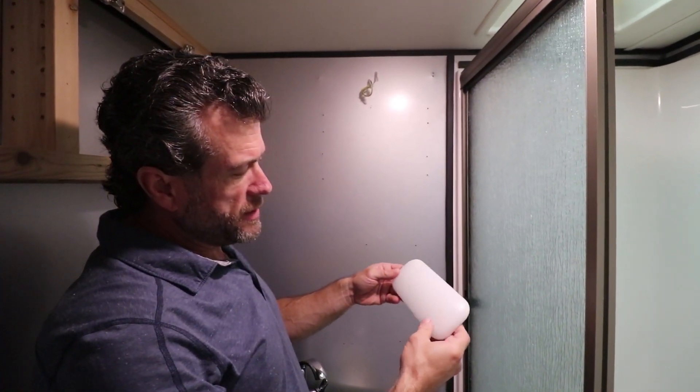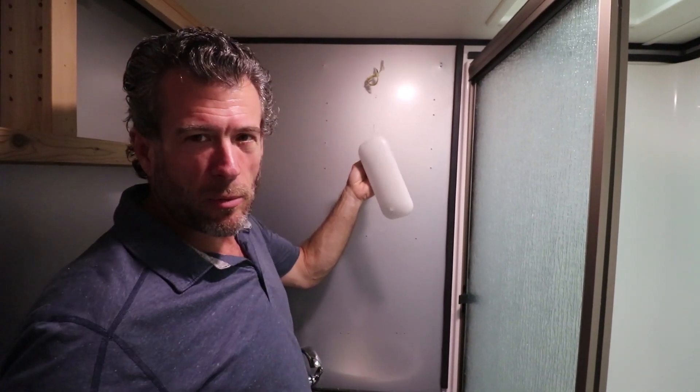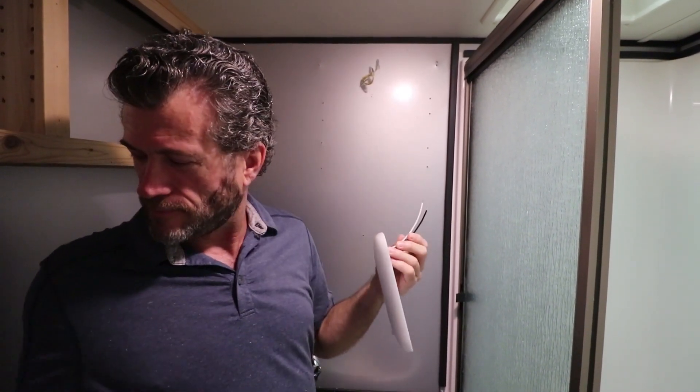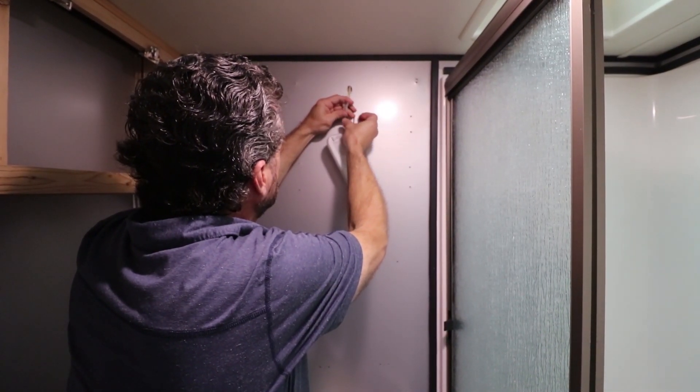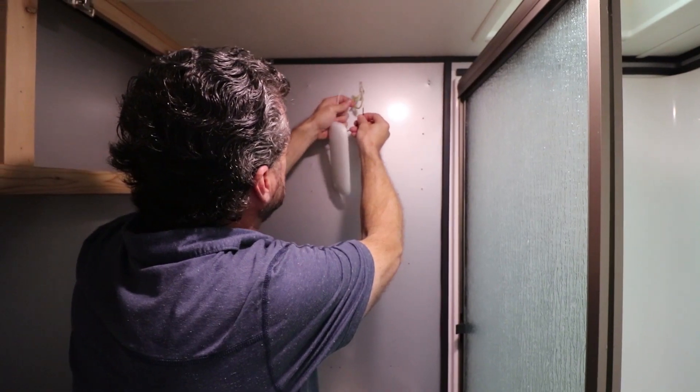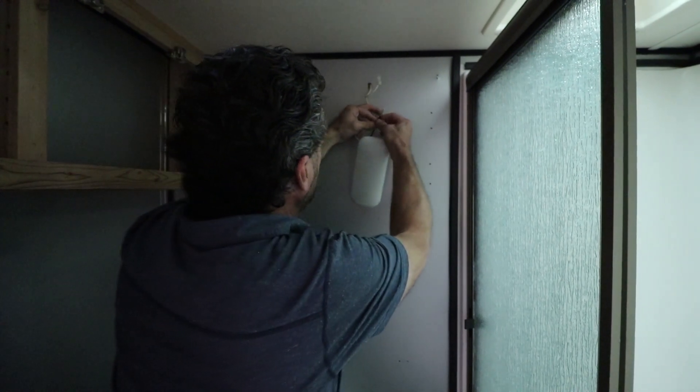The other one I wanted to test is this one. I'm going to do the same thing over here — put this in and just see how bright this gets. Why is it not coming on? Hopefully I didn't fry it. I had it on backwards.